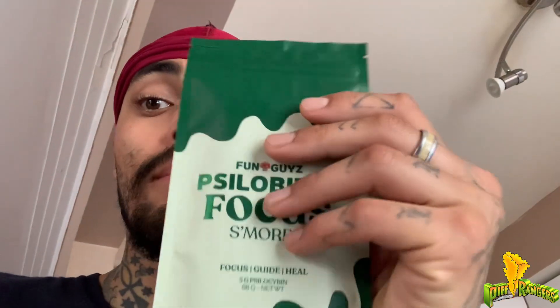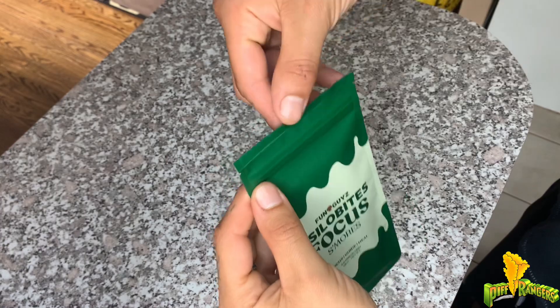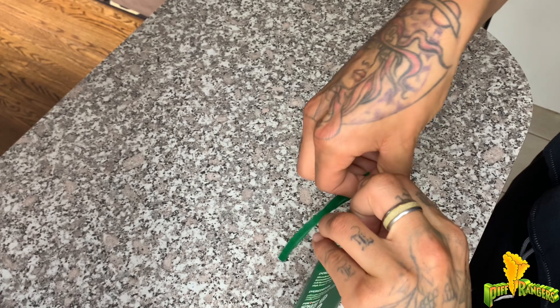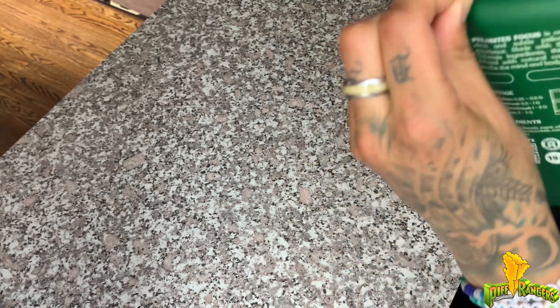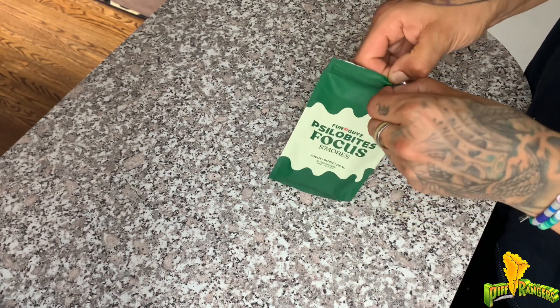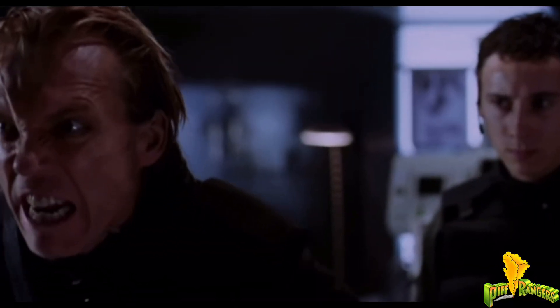We're going to switch up the angle, crack open this bar, see how it looks, and I'm going to eat at least three grams of it — there's five grams of shrooms in this 68-gram bar. Here it is, the Syllabites Focus Bar from Fun Guys — take a look at this. Let me see if the mushrooms can do me some magic. I get lucky with these shrooms, they always help me out when I'm in pain.